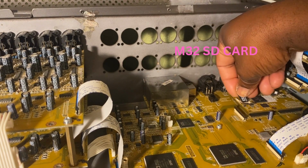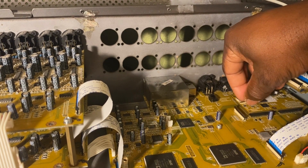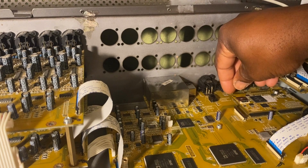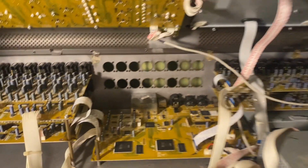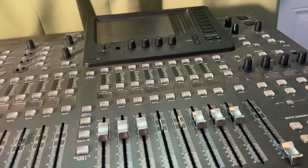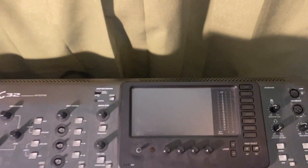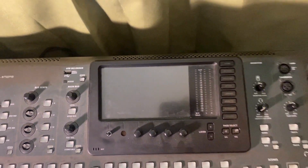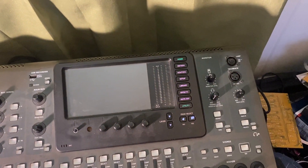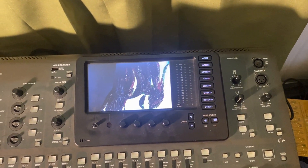All right, we're going to close this down and turn it on. My screen is broken but you'll actually see part of the logo. Let's power this up and just watch how it loads. The light comes on, the screen turns to white, and it starts loading.